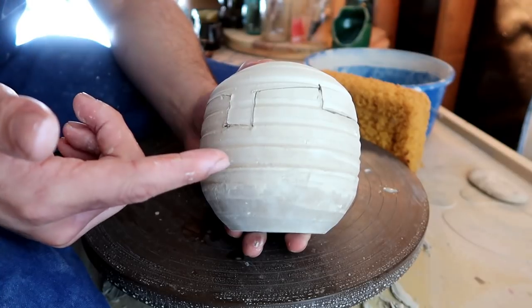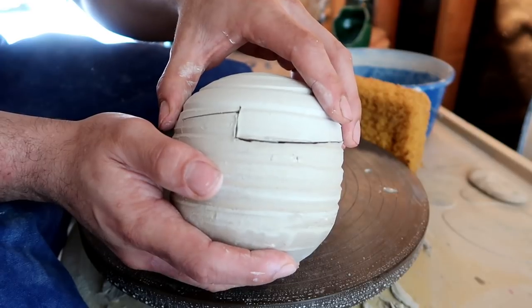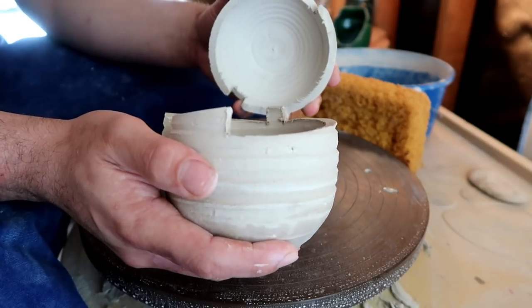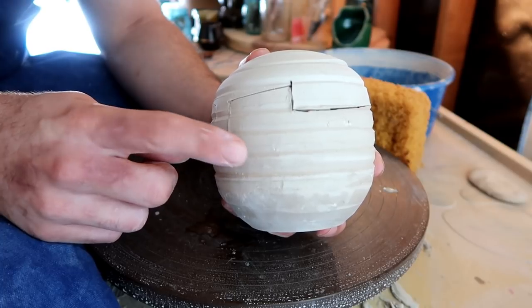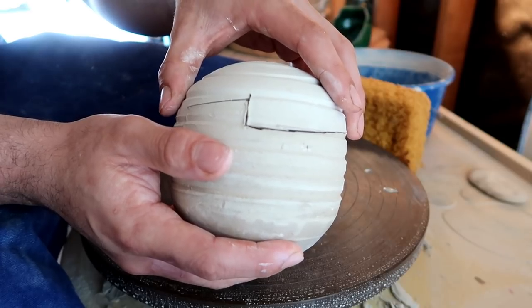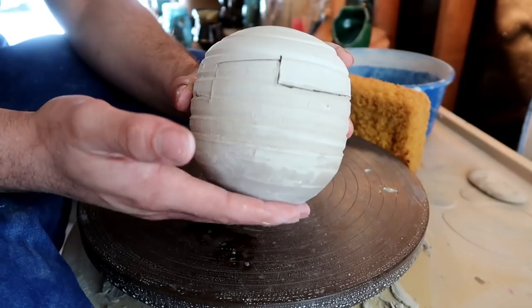I'm not going to lie to you — this type of lid doesn't have an actual name that I can find, so I've been calling it the puzzle lid for like five years. The one drawback I can find to making these lids is that you can't get too complex with the shapes — you're pretty much limited to zigzags and squares. That's my nice way of saying please don't carve inappropriate phallic-like things into this in the classroom. But it's much easier to make this than a gallery lid or even a drop-in lid, where you have to make a couple of separate pieces.